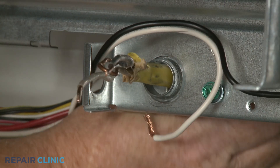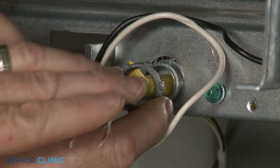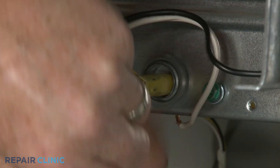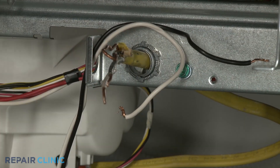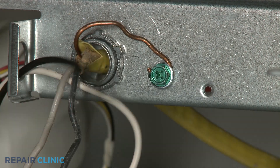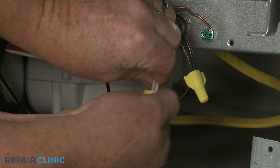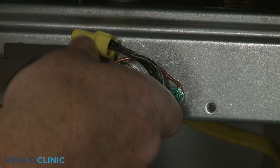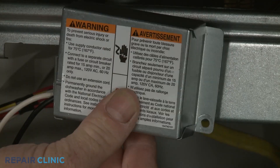Fully position the wires and strain relief in the junction box, then thread and tighten the strain relief nut. Secure the grounding wire with the screw. Join the black wires together and the white wires together and secure them with the wire nuts. With the wires positioned inside the junction box, realign the cover and re-thread the screw to secure.